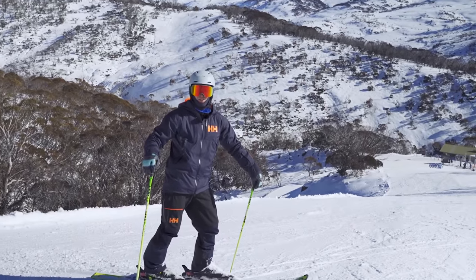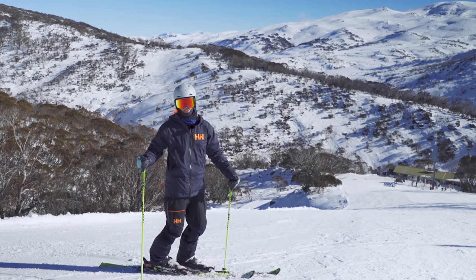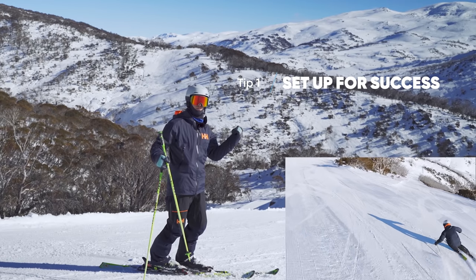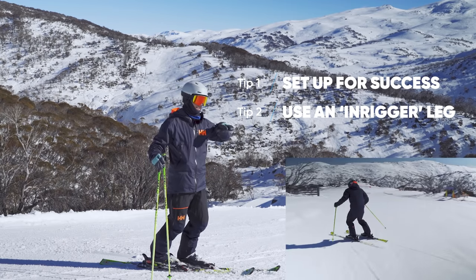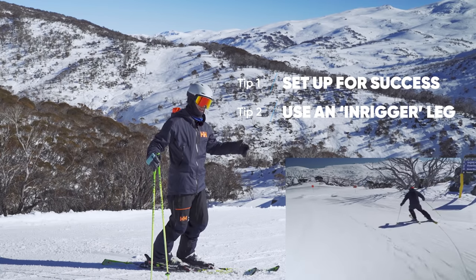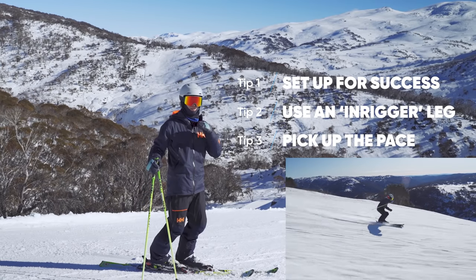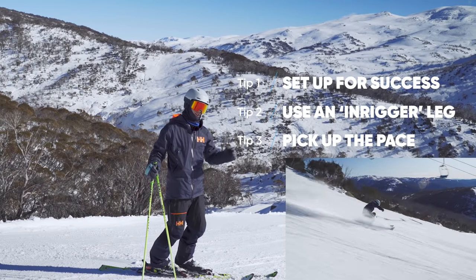That's a wrap on today's lesson on early edge engagement through using toppling. Going back through the tips: first, use the pressure built up from the last turn and learn to soften and relax your legs against that to begin a toppling movement — it happens earlier than you think. Second, use the in-rigger exercise to get a sensation at slower speeds of continuing to topple into the turn using the edges to make you turn further. Finally, I talked about refinement — just playing with the ends of the spectrum, how much or how little do you need, and especially playing with speed to help you increase and use more toppling to get early and continued high edge angles.